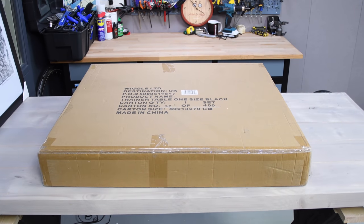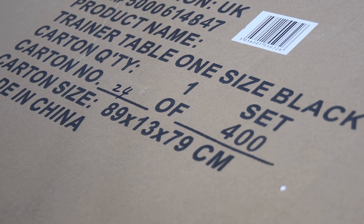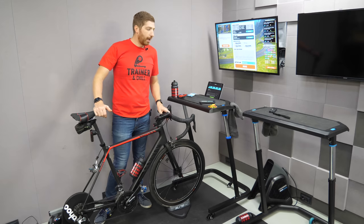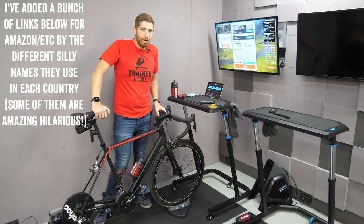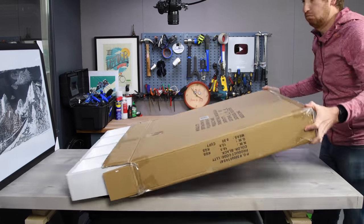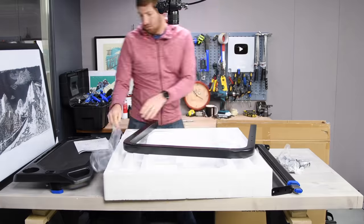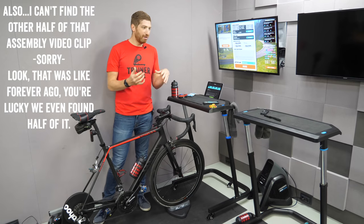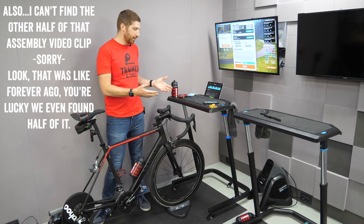The box it comes in is pretty straightforward and bland — no fancy marketing on the outside, it literally just says lot number and stuff like that. Super basic. Also note, this video is not sponsored in any way, shape, or form. They have no idea who I am. I bought this at full price myself, and to email them I'd have to figure out one of the 20 different names this company goes by in different countries. Assembly is pretty straightforward: you take the wheels, stick them onto the base of the frame, build up the two legs, and put the desk on top. The entire assembly shouldn't take more than two to three minutes.